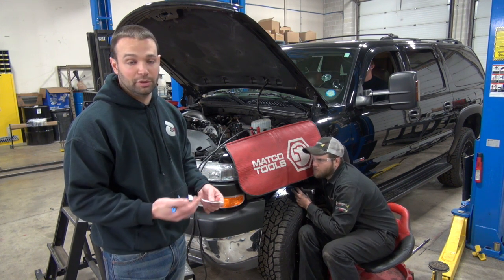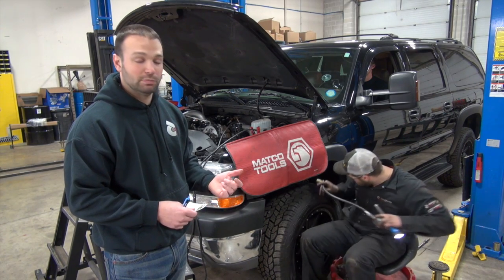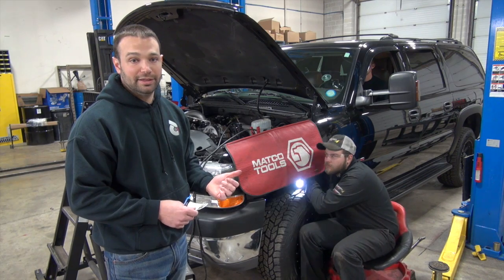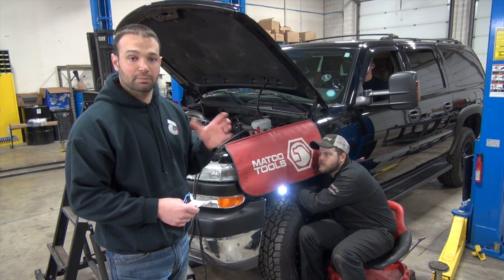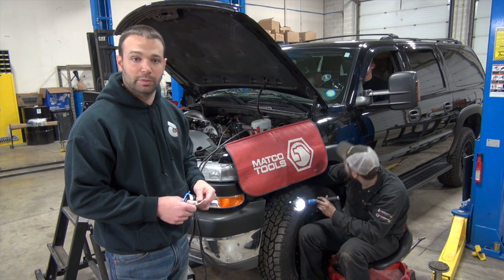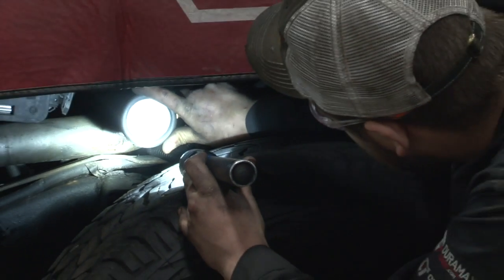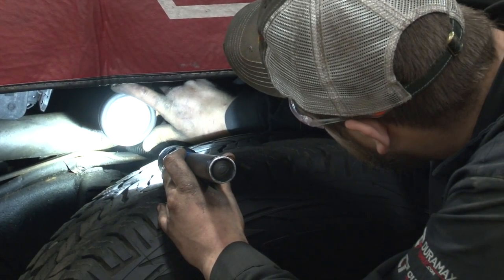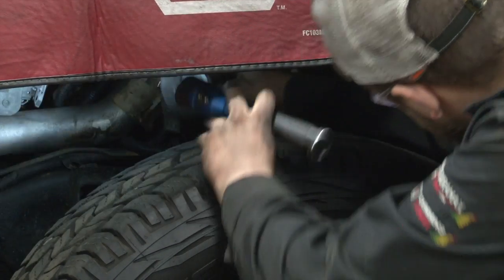There are a number of things that can cause this — we could have lost a valve seat, burned a valve. The last motor we had taken out actually had a bad ring and the bore was out of round at the top. Everything looked fine, but when we measured, the bore was out of round. 325 on number six.